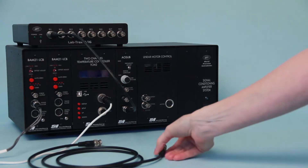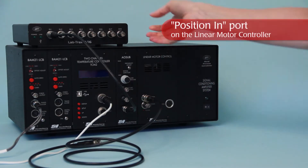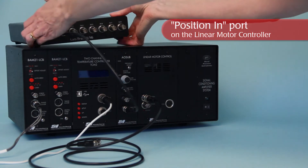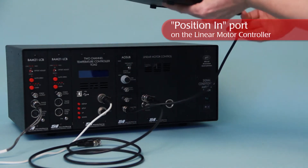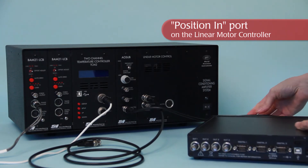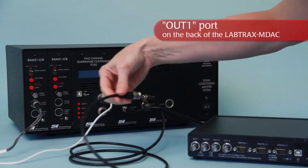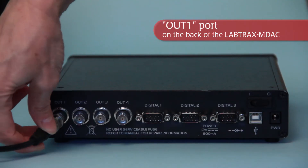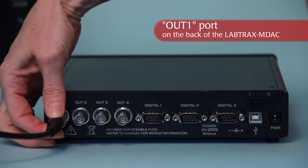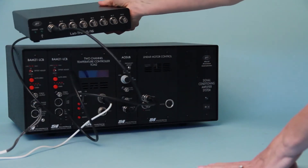If a motor is going to be used to stretch and relax muscles, it is controlled by an analog output of the data acquisition system. Connect a BNC cable to the socket on the front of the position control module labeled position N. Connect the other end of this cable to the analog output on the data recording device designated for the position protocol, like the OUT1 connector on the back of the Labtrax MDAC.